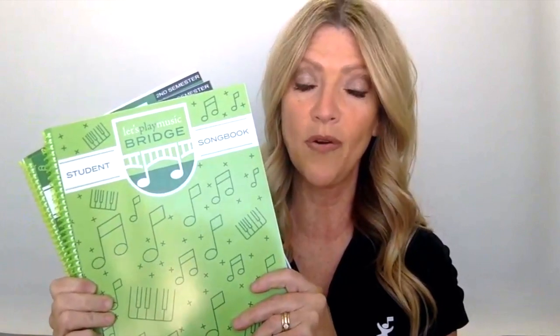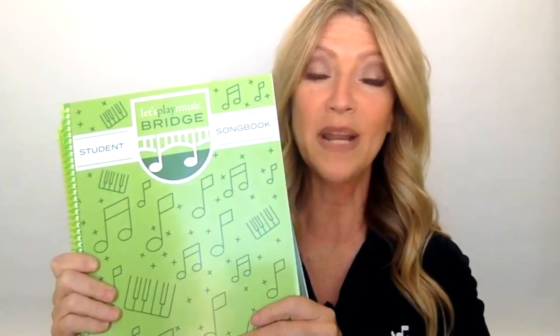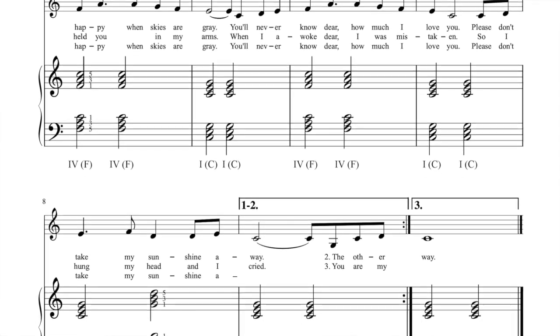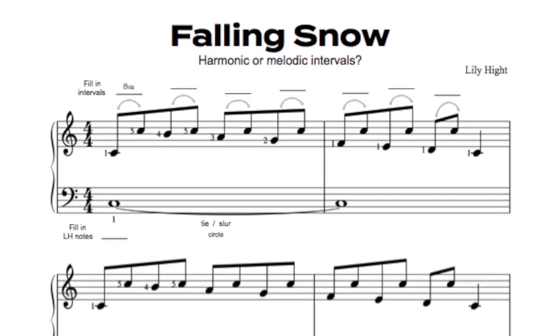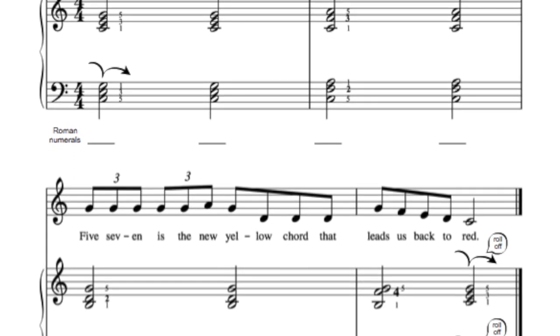The bridge curriculum is a one-year program that takes the Let's Play Music graduate through some review but mostly to new levels of piano performing and theory. We have included in the student materials a student song book, and we're excited about this because it has repertoire that's exactly right for the Let's Play Music graduate. It takes their chord understanding and their melody reading and puts them exactly where they should be, into some super enjoyable songs that they will love for a whole year.